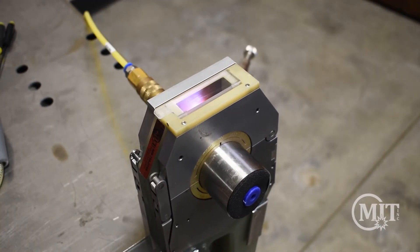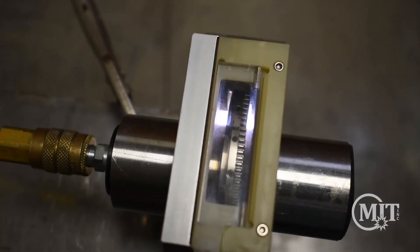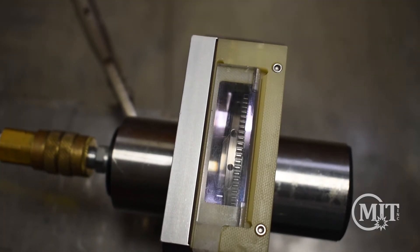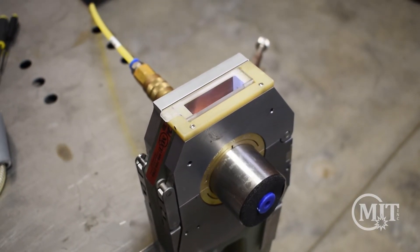The tungsten rotates 360 degrees around the workpiece, fusing the two ends together to create a clean, consistent, and repeatable weld. This weld was completed in about 60 seconds.